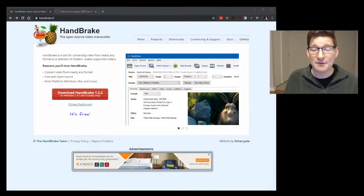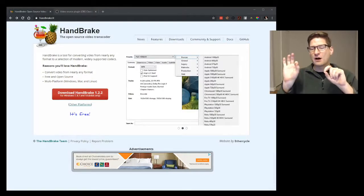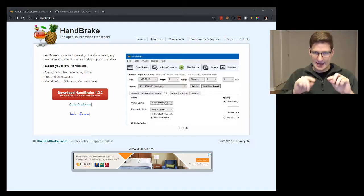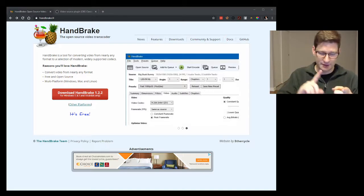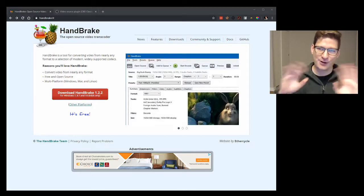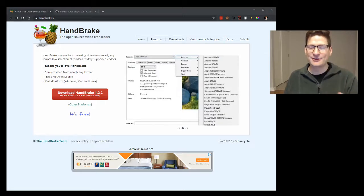The program in question is called Handbrake. It's a free program — you can download it at handbrake.fr. It works on Mac, Windows, and Linux, so no matter what you've got, you can use Handbrake. Go ahead and download it.